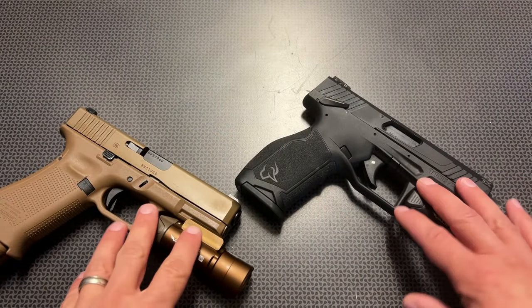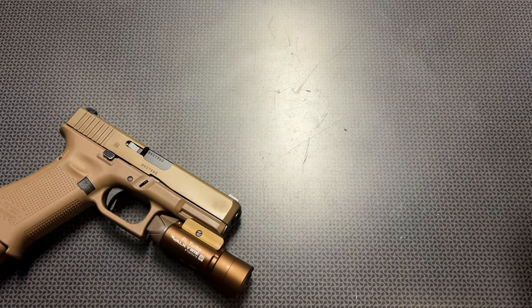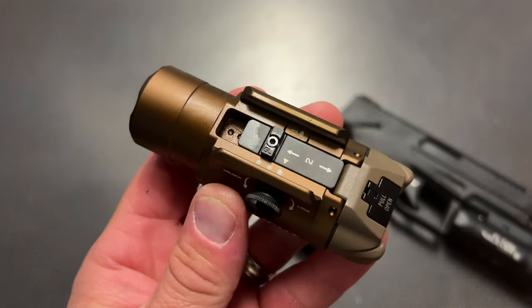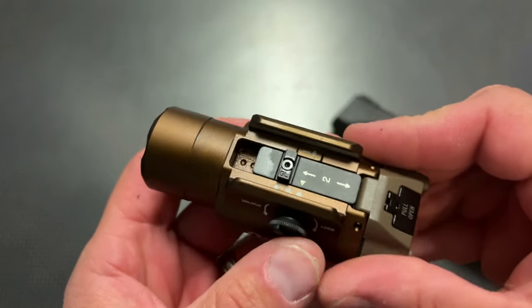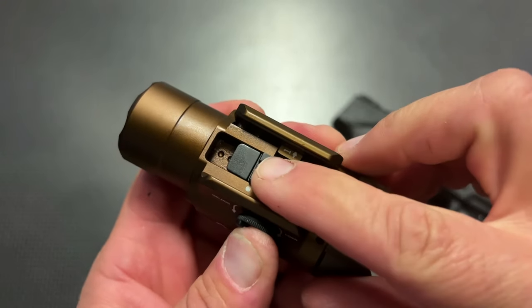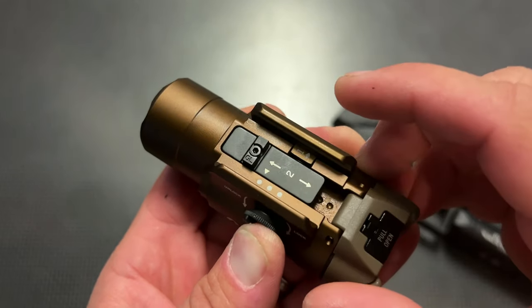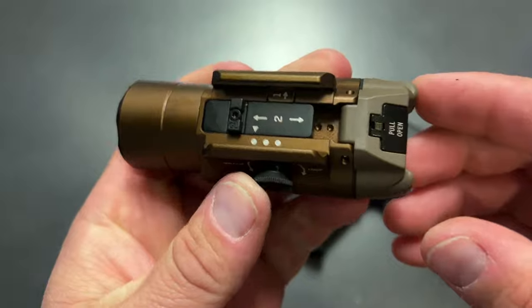This one is going to be using a system that allows it to have a track system built into the light, meaning it can be adjusted for a few different scenarios. Because of YouTube's policies, I'm not going to show you putting it on and off the Glock. But what you can do is loosen up this knob, and you can actually adjust the track system in the light itself — which is pretty slick — into three different positions, allowing it to be incredibly versatile.